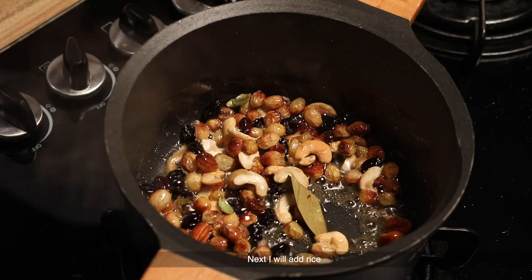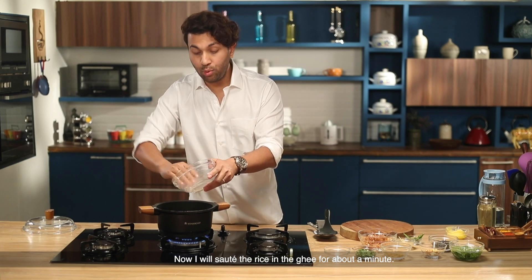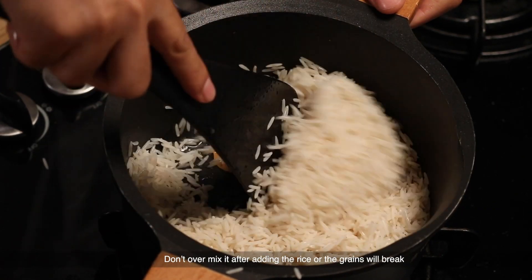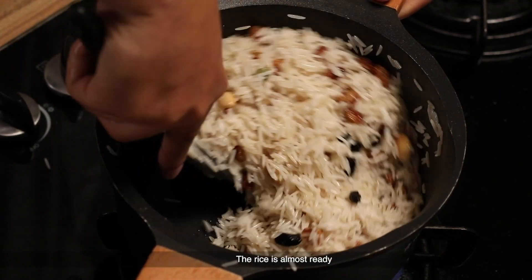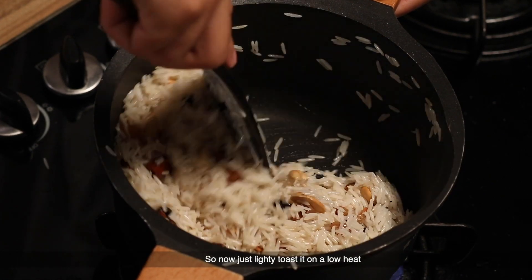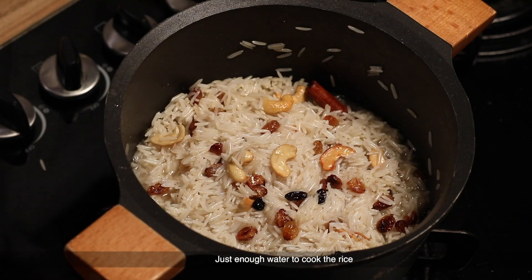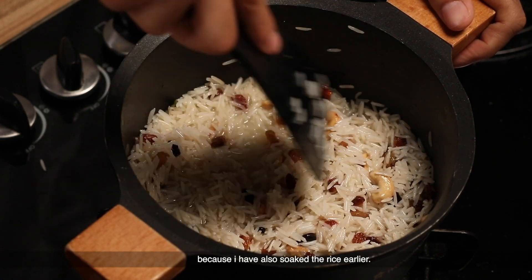I'm going to sauté them for one minute so a little bit of color comes out and they are nicely roasted. Next, I'm going to add the soaked and drained rice and sauté it for a minute. Then I'll add water — just enough for the rice. Because I had soaked the rice for one hour, it won't need too much water.